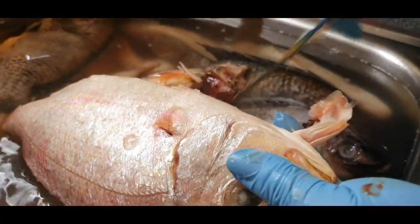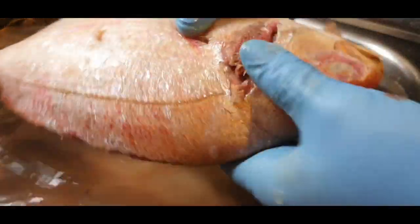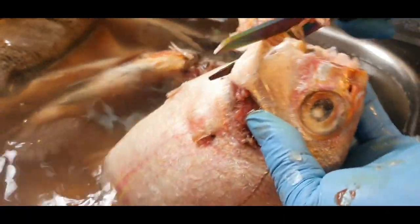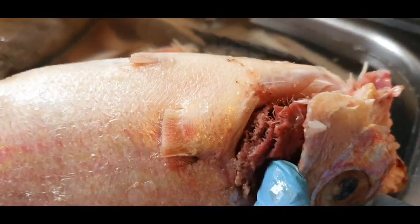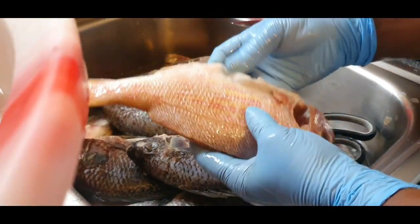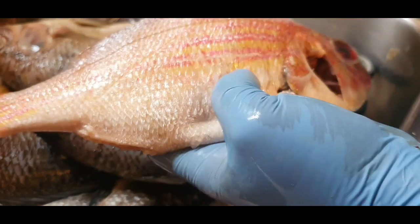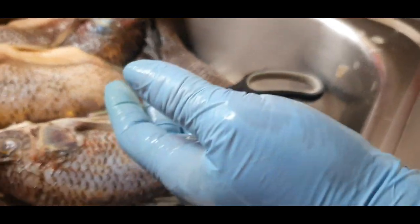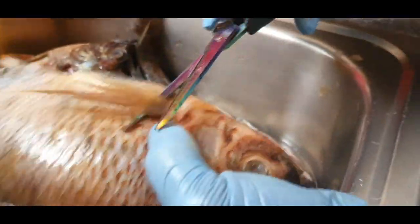Now we'll finish with our redfish. We are going to use almost the same method for our tilapia — salapia — yes.